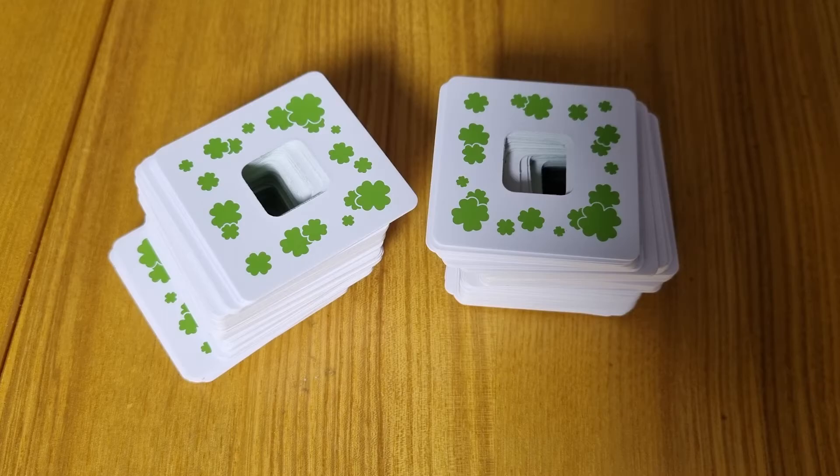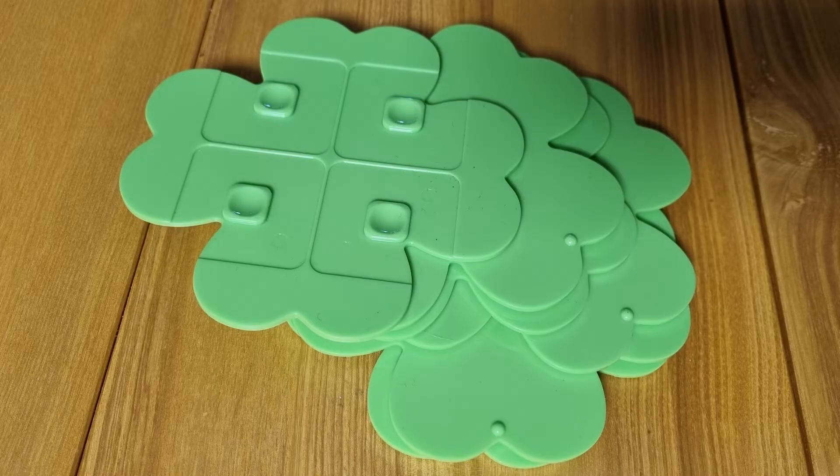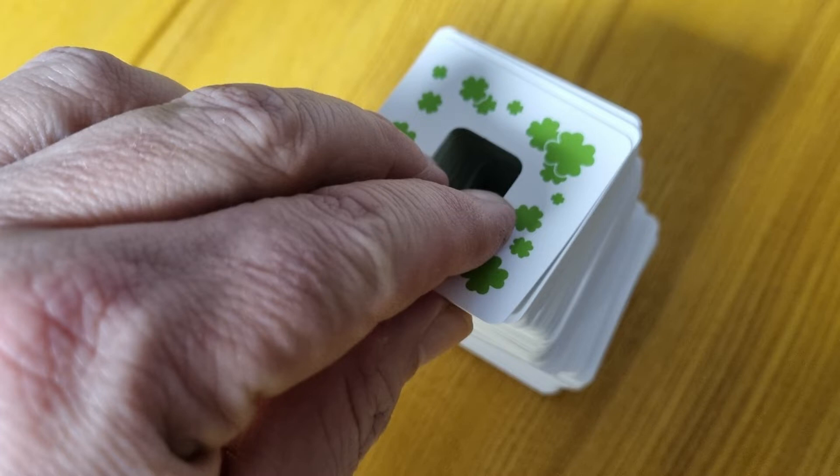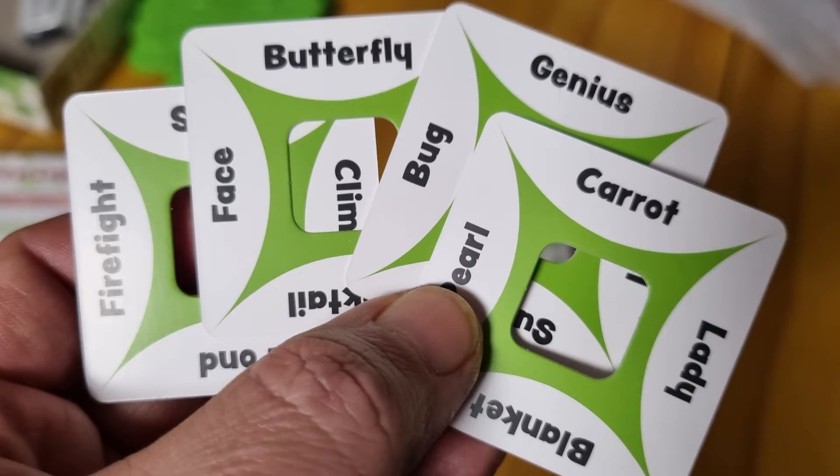To set up, shuffle the keyword cards and place them face down in the center where everyone can reach. Each player will need a clover board, marker, and eraser. Each player will need to draw 4 keyword cards and make sure that the other players do not see what is on them.